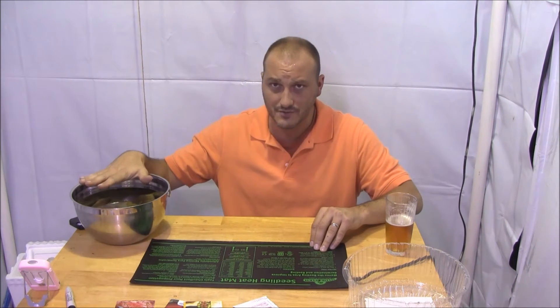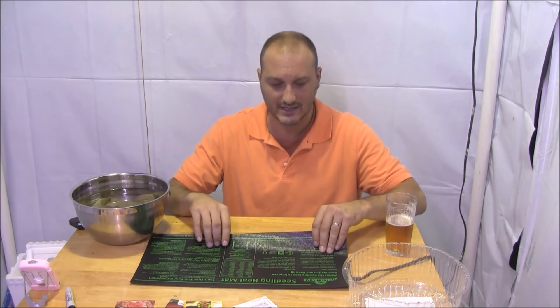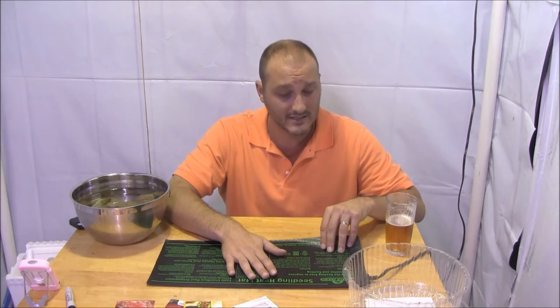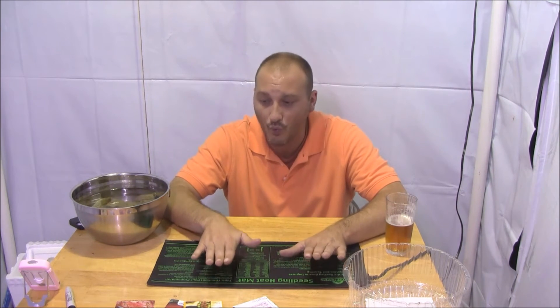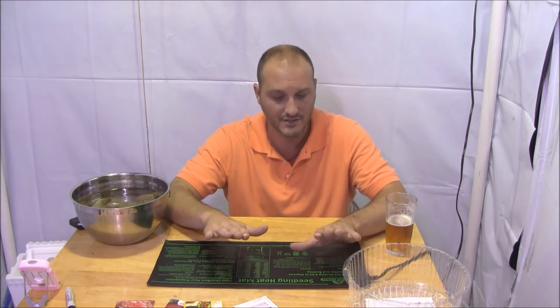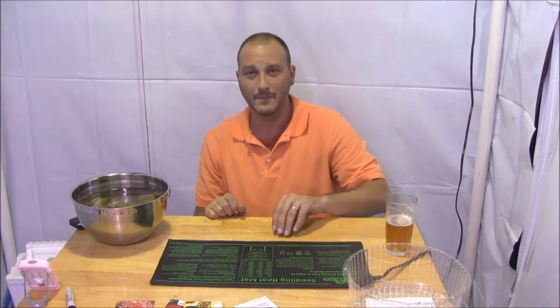I've got seeds, tomatoes, and my Rockwool cube soaking. The last thing I need for my seedlings is a seedling heat mat. I'm not going to put lettuce on it, but I am going to put my warm weather vegetables — tomatoes, cucumbers, and peppers — on it, because they like the warmth of summer. They need a little heat to germinate and it makes germination go a whole lot faster. Get yourself a seedling mat if you don't already have one.